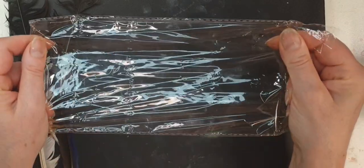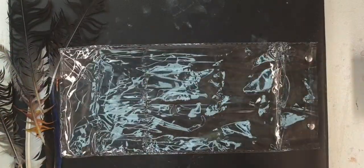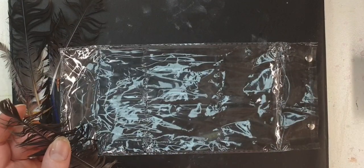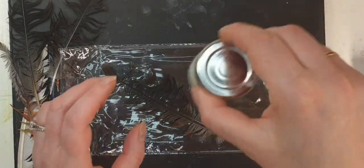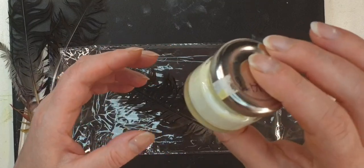And you get your masking fluid. It doesn't matter if it's a little bit watery.